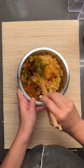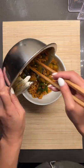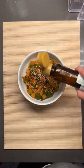Rinse and chill your ramen noodles after boiling for 4 minutes so they're nice and al dente. Mix everything together — sesame seeds, sesame oil — and that's it.